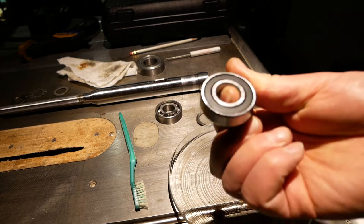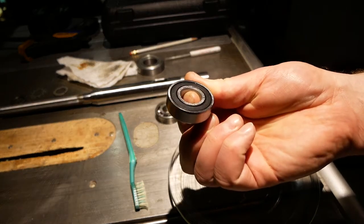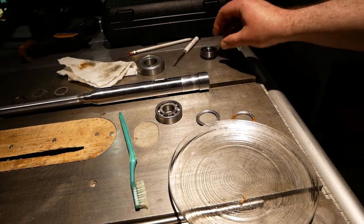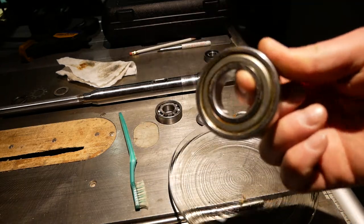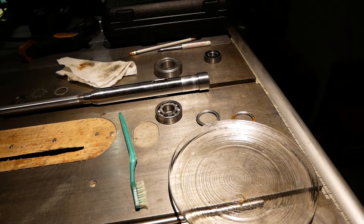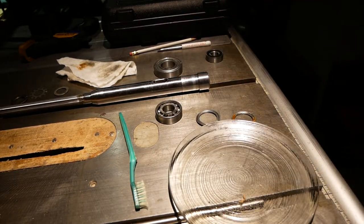So that's a 6203 Timken 2RS C3 bearing that was supposed to be a 6206 — that was my mistake. Figured that out a little while ago; I just bought the wrong one on Amazon. A real Timken 6206 2RS C3 bearing with seals and high precision is on its way. Didn't cost much — cost me $20. I don't try to make people take things back when I make the mistake. A $20 bearing I don't have a use for. Dummy me.